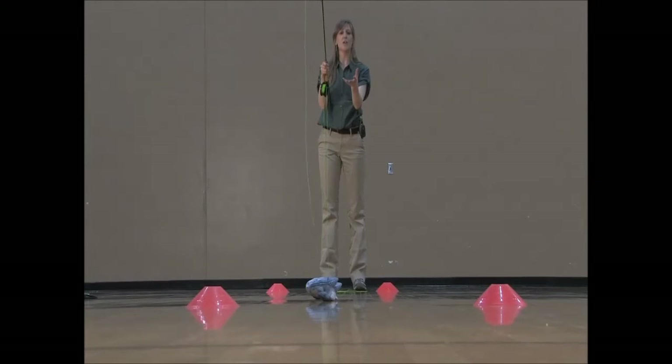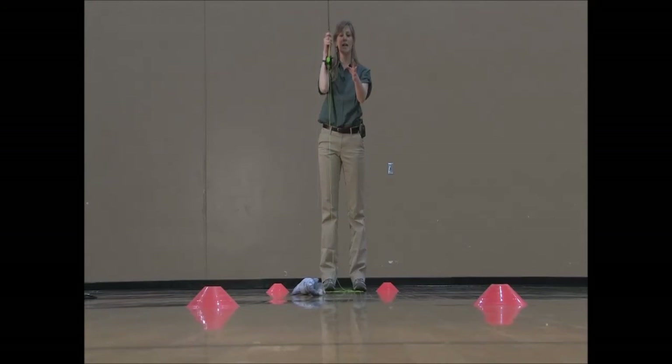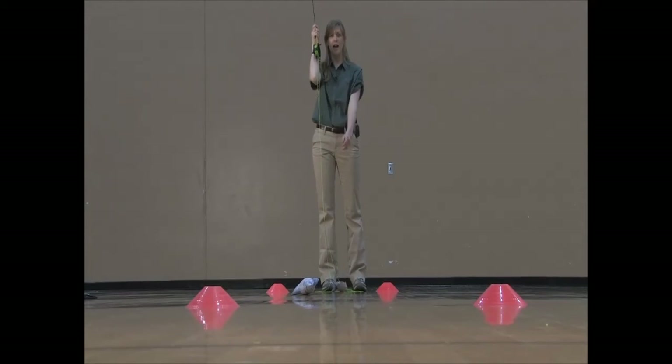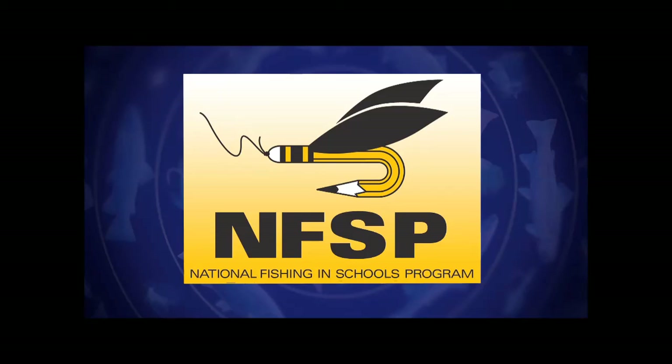We always want a tight line between the fish and our rod — we never want a loose line. Anytime we have a loose line, we're going to most likely lose the fish. So we always want to keep tension. We never want to go all the way down to the fish and bend the rod like this and try to pick them up. We want to give slack to the fish, have a tight line, pull the rod towards us, grab the line, and bring the rod tip to the front.